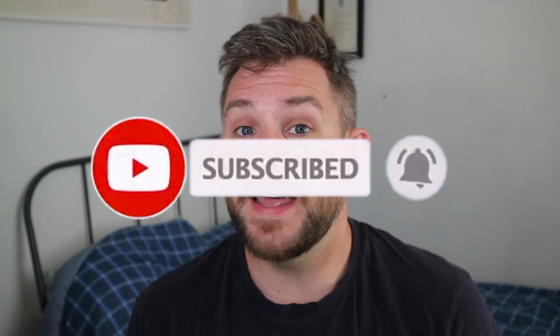If you haven't already, please don't forget to subscribe to this channel. Whilst what I do is for fun, it is nice to see some growth in what I'm doing.